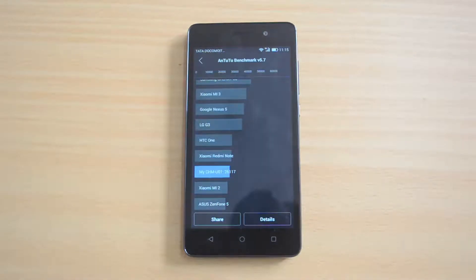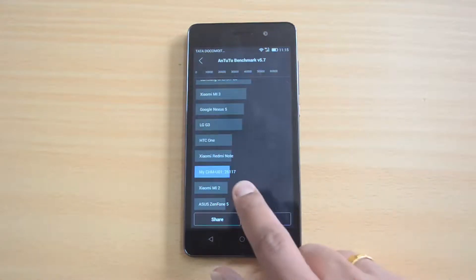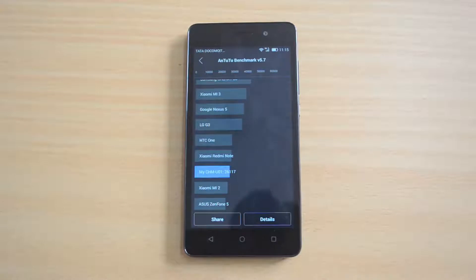We now have the AnTuTu results — 26,117. That's a really good score for a budget smartphone. It has an octa-core processor, which is the reason it has a pretty good score. Now let's go to the Quadrant test.